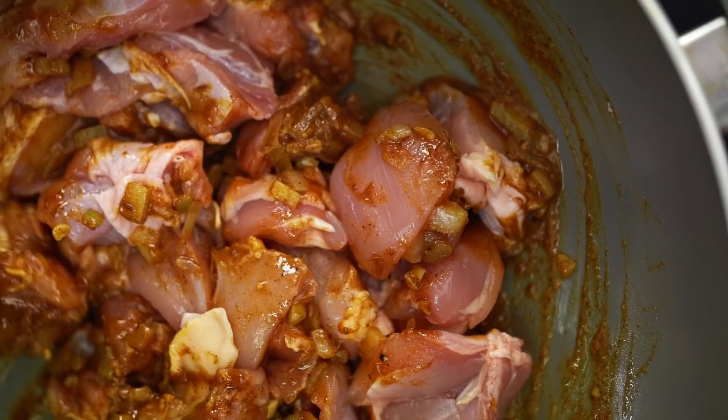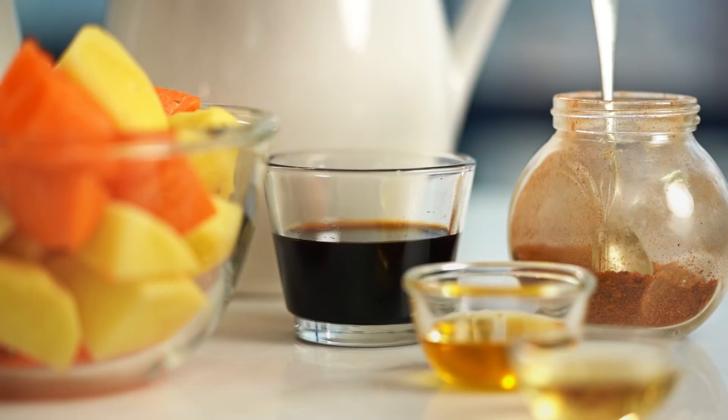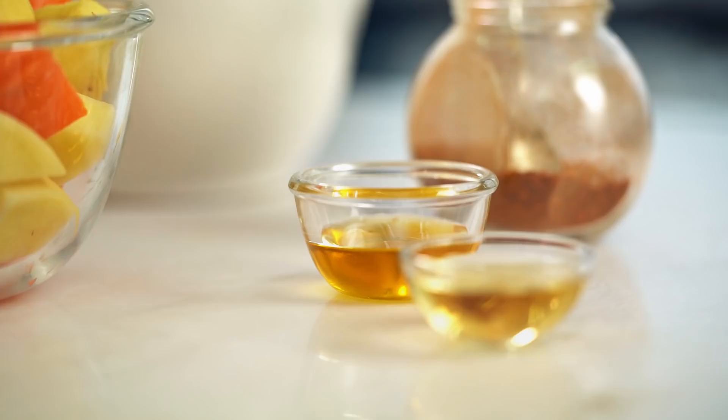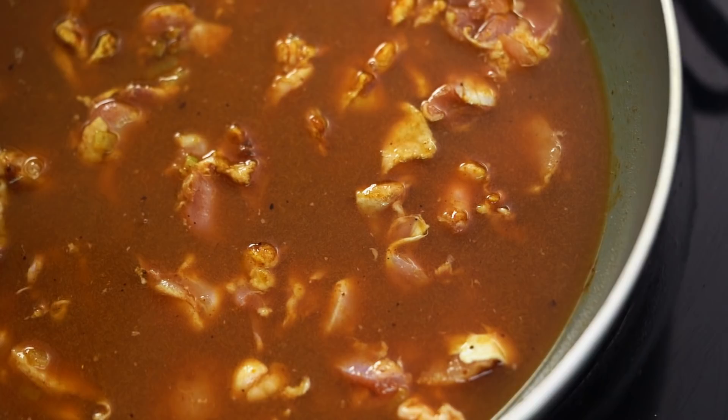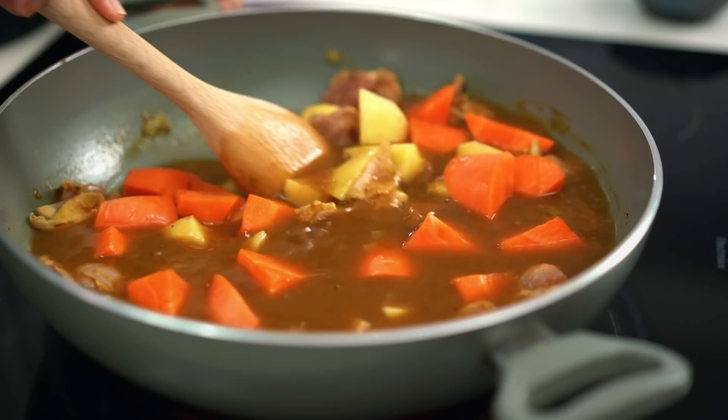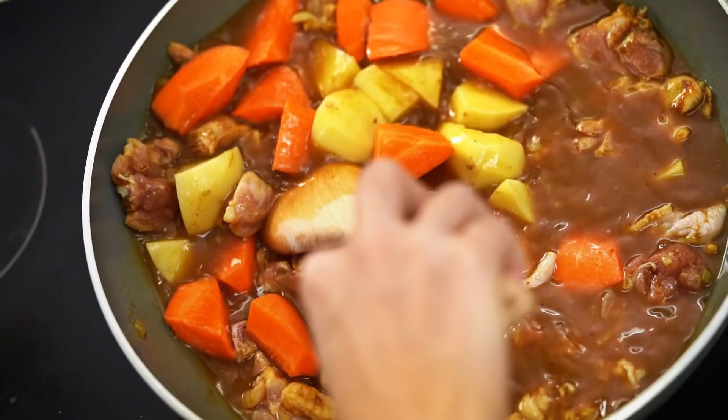Now come the ingredients that give the curry its special character: a little bit of soy sauce, some honey, apple cider vinegar, and apple juice. You could experiment with different juices — a peach juice was really nice too. Finally some chicken stock, then the vegetables: a mix of carrot and potato. Bring this to a gentle simmer, turn the heat down, and cook with the lid off so it thickens up — about 45 minutes until the potatoes and carrot are really soft and tender.